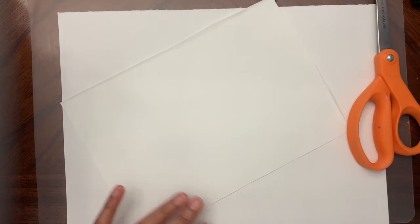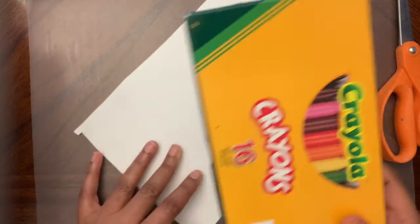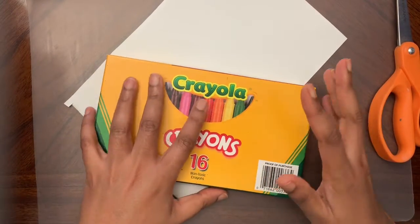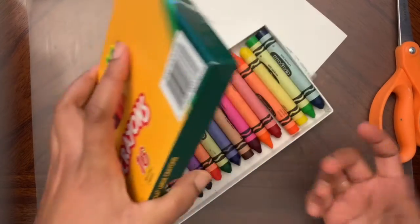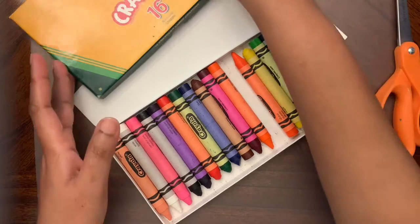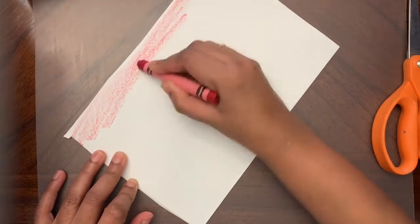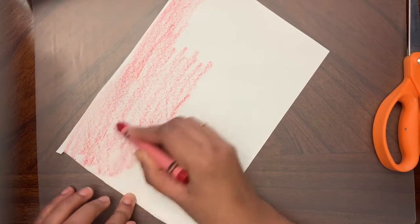Let me show you what to do in case you are not using colored paper. You can use paint — paint the whole thing, wait for it to dry, then paint the other side. If you only have crayons, you can use those and color it. I'm going to use red. I need to color the whole thing on both sides. It would be easier with paint because you can color super fast, but crayons work fine too.